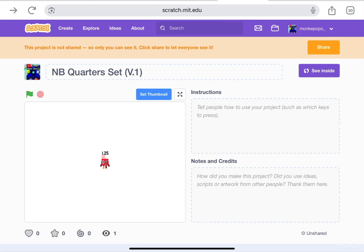Hey guys, it's me Adam. This is Scratch number block quarter sets version 1.